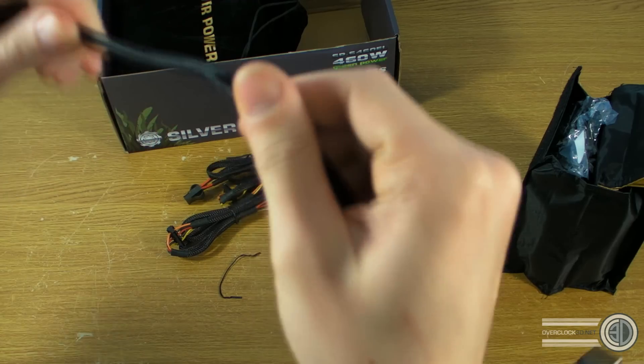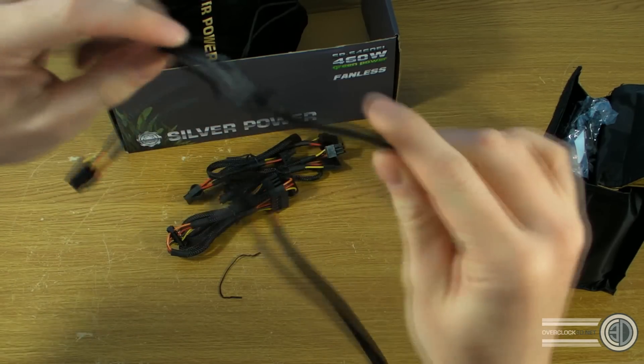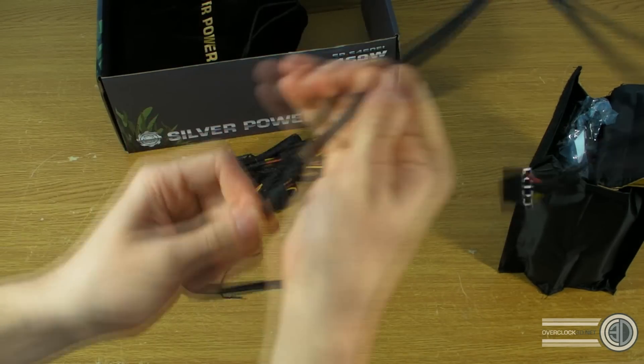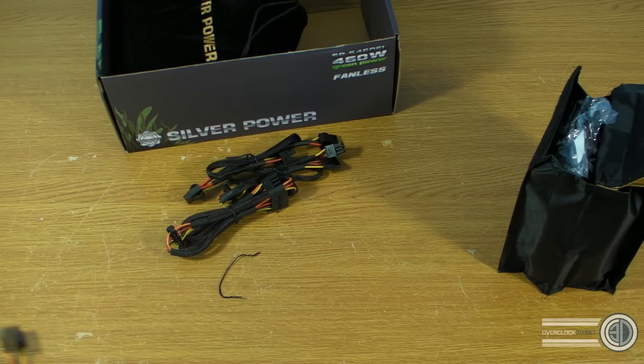If you look carefully, it's not too bad. Further up where it starts to spread you can see the cables through, but when it's pulled tight it's not too bad. So the cables are quite good overall.